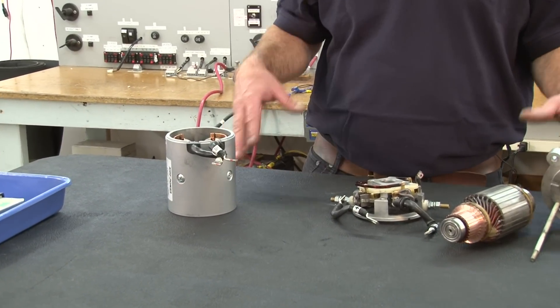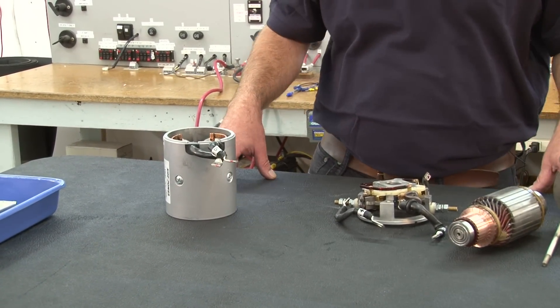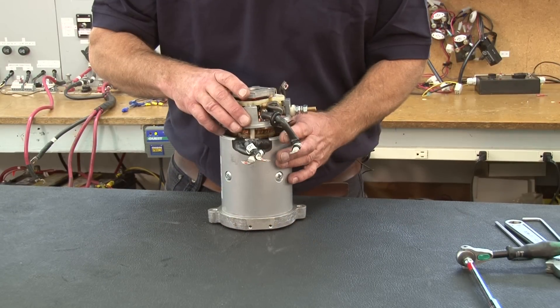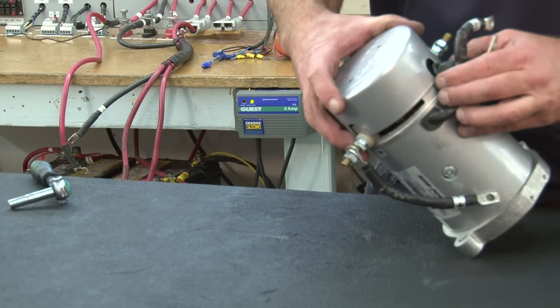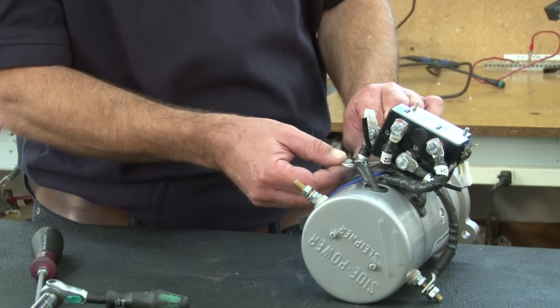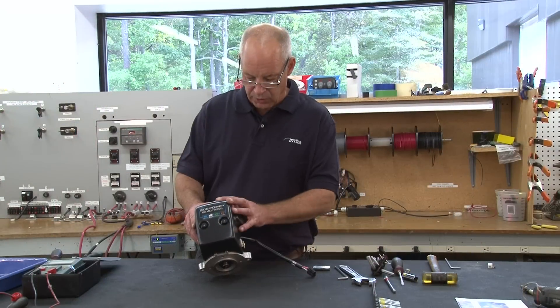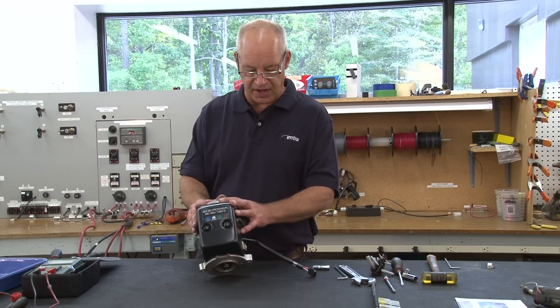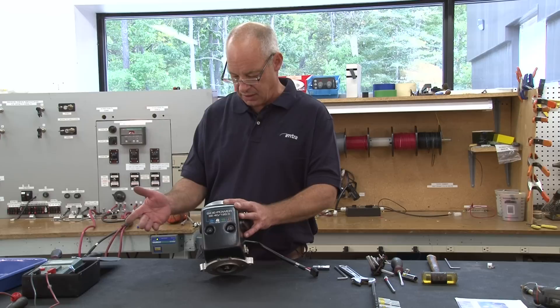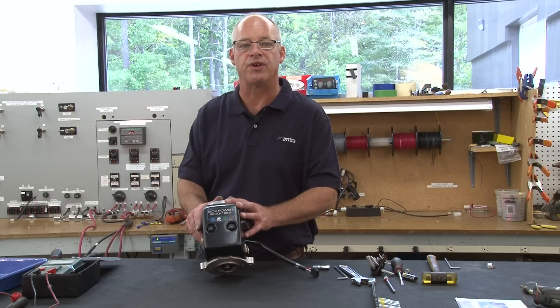We will do that again once it's reassembled and ready to go. So we're fully reassembled. Insulation has been tested so we're ready to put this on our load tester to make sure everything is running to factory specifications with a brand new two-year warranty on this refurbished motor.